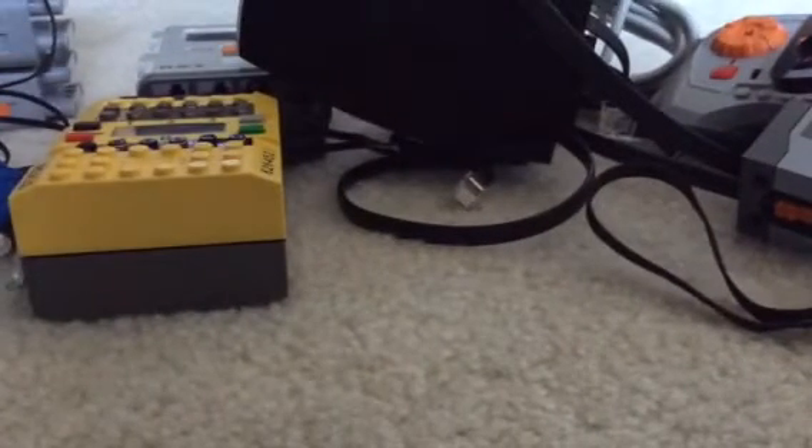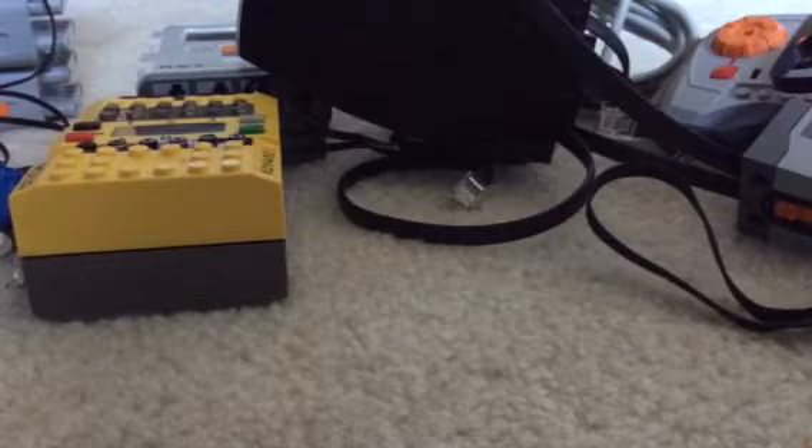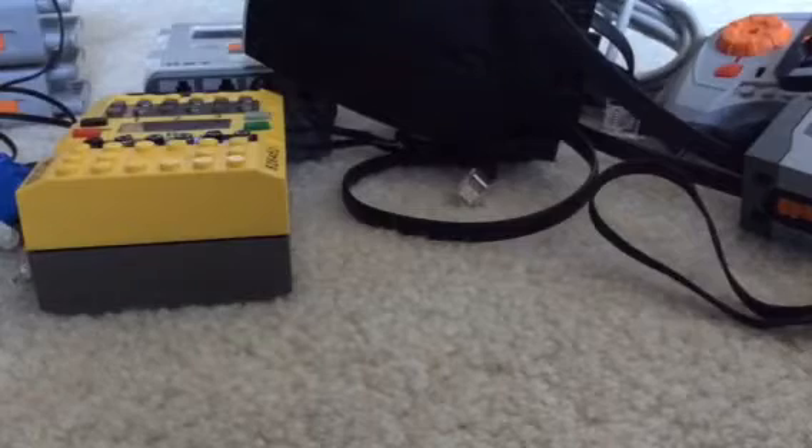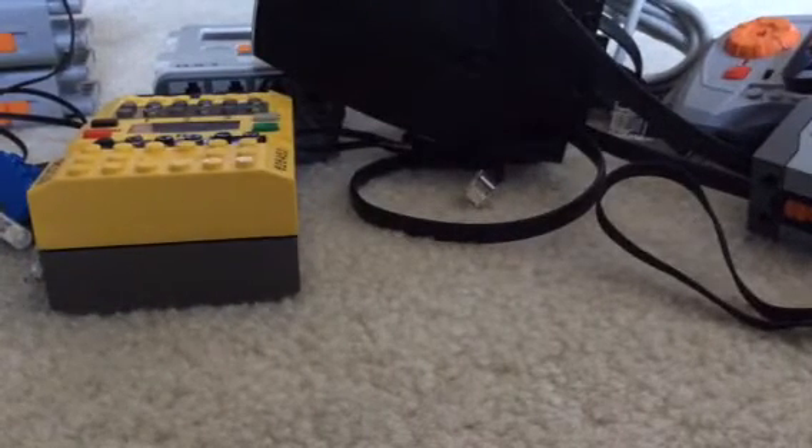So now we have some NXT stuff, then I'll show you some PF stuff. First, the switches — we have two switches. I have another one somewhere over there and it's still sealed. We have two RCX touch sensors that don't really work. We have this — I think it's a light sensor for NXT, touch sensor for NXT, speaker for NXT, and ultrasonic lenses for NXT.